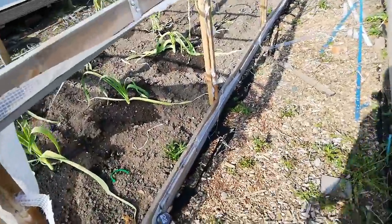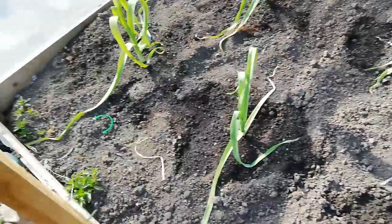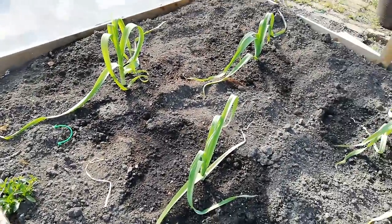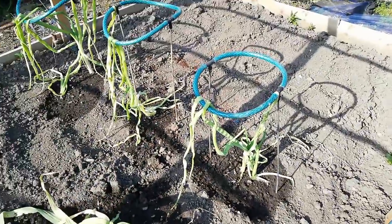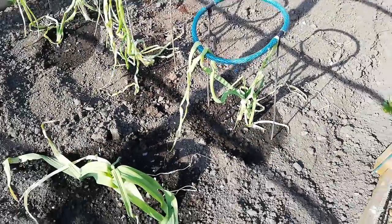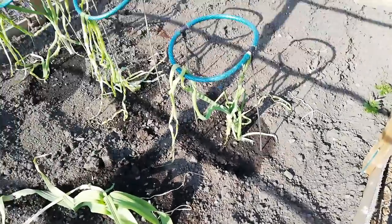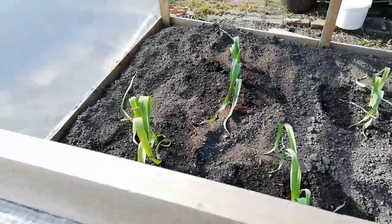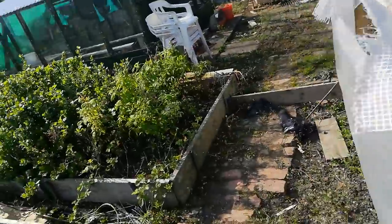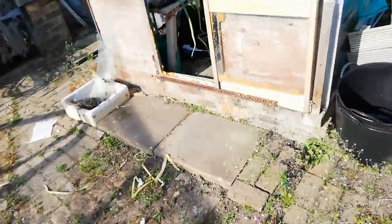I'm going to be feeding the leeks — getting some Yorkshire giant leeks planted in here and some more giant onions. But as you can see they're a bit windswept and absolutely took a battering, so I really need to get sides on this. But the leeks should do all right in here. They're the Yorkshire giant variety but I've grown them as an experiment. I'll show you some more I've got in this greenhouse.